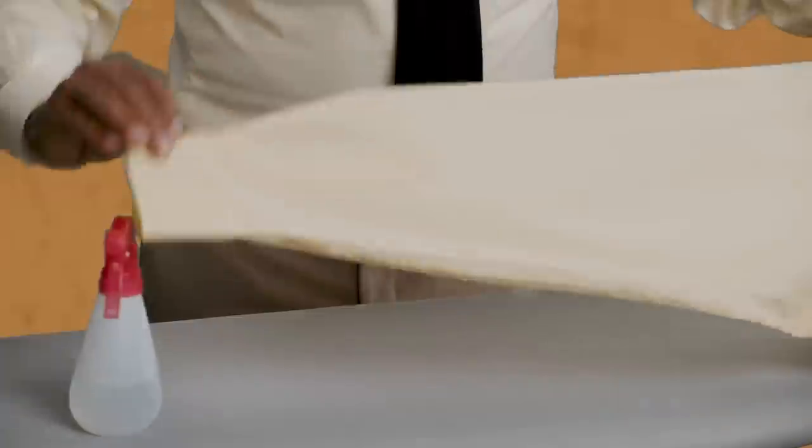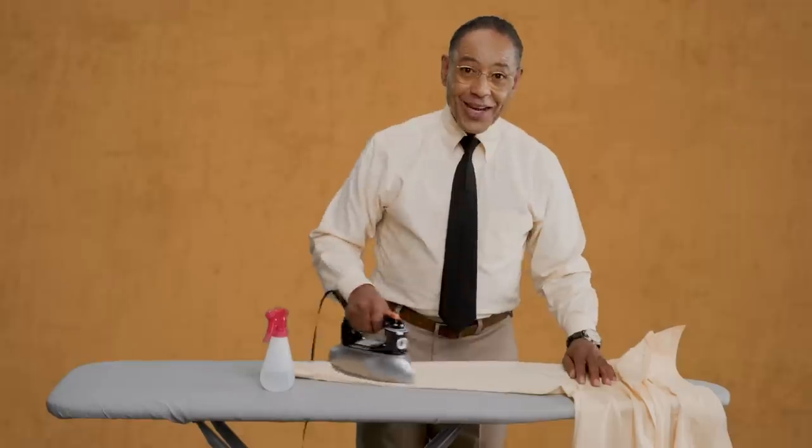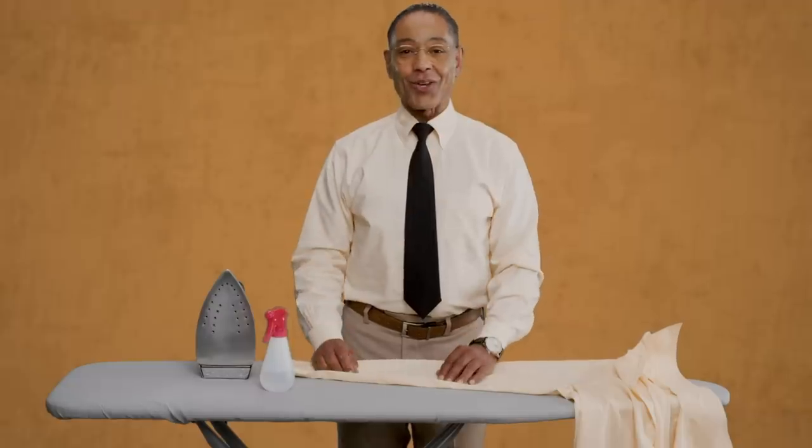Step 3: the sleeves. Take extra care as you are actually ironing two layers of fabric at once. As you iron one side, you want to leave no trace on the other. If you are doing it correctly, your work will be undetectable. Now you're looking sharp. Razor sharp.